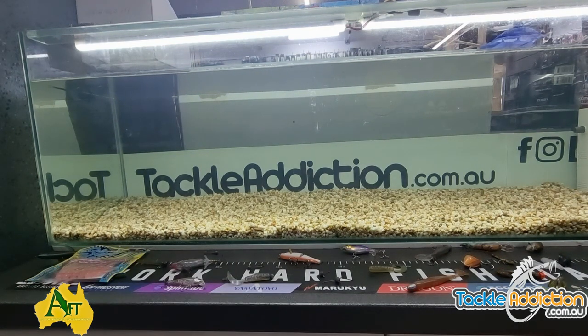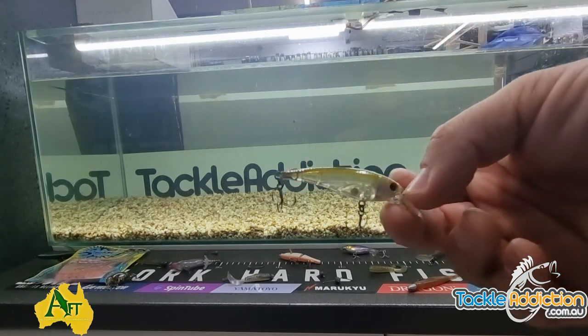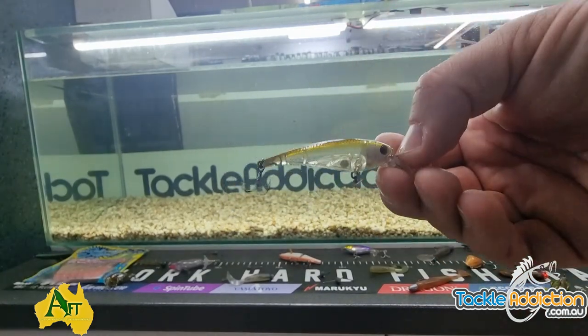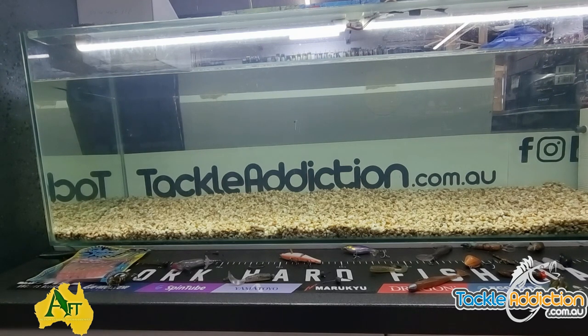The other one, which is becoming a bit of a favourite, is the Hurricane Twitch 50 — the shallow version. Great little lure. As the name suggests, it's a suspending lure, so you cast it in there, twitch twitch pause, twitch twitch pause, and you'll find those bites come on that pause. It's 50mm long and about three and a half grams in weight. Just rigging it up here. It may sink in this tank since it's a freshwater tank, but generally in a saltwater environment it'll suspend quite well. Cast it out there — twitch twitch pause.